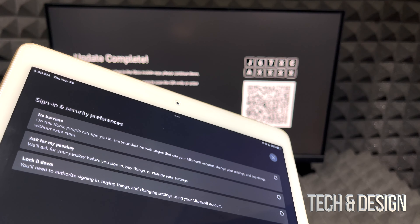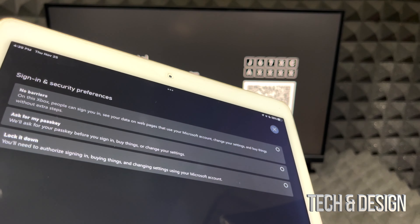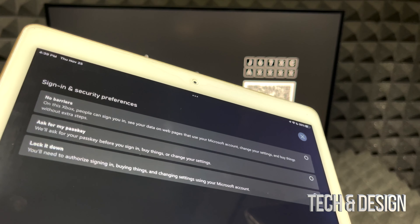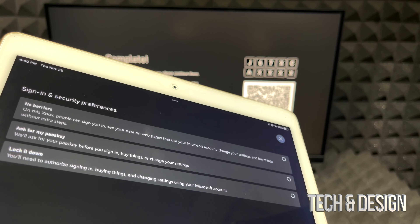By this point our Xbox is at 95... 97... 99... 100 — done with the update. It's checking settings, the update is complete, and we're back in the app with some remaining setup to do.